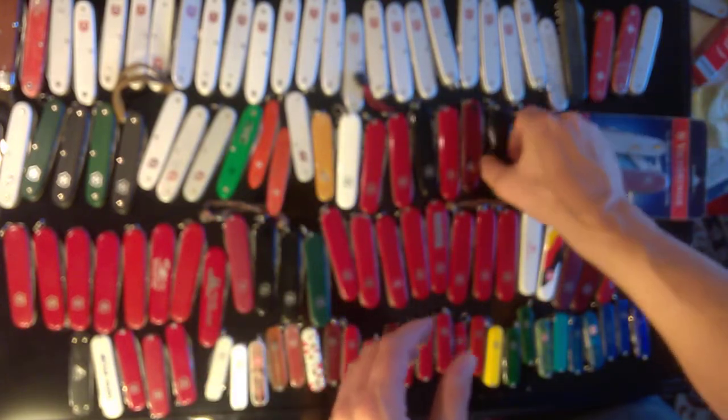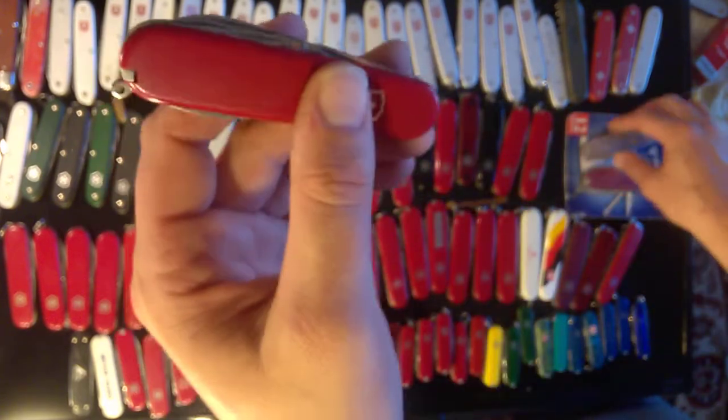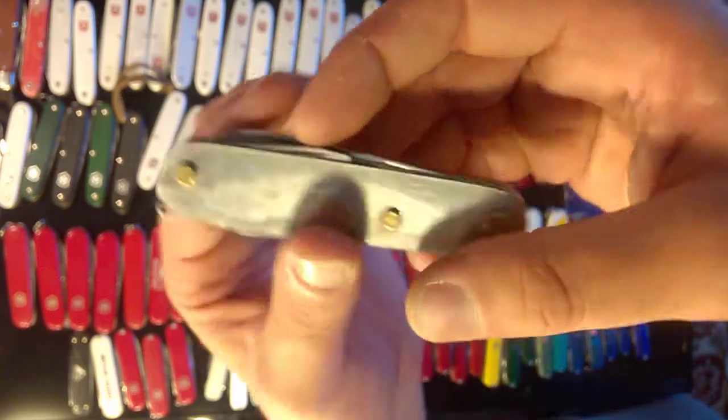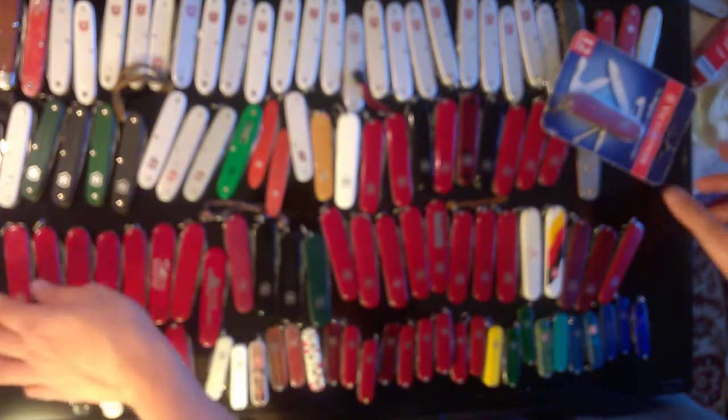There's a ruby red Tinker, a black Tinker, a red Tinker — some with can keys, some without. Here's another Tinker. There's a Tinker that's missing a scale — that's the special edition limited run right there. And here's a Tinker from the late '90s, early 2000s — it's got the nylon scales, new in the blister pack.